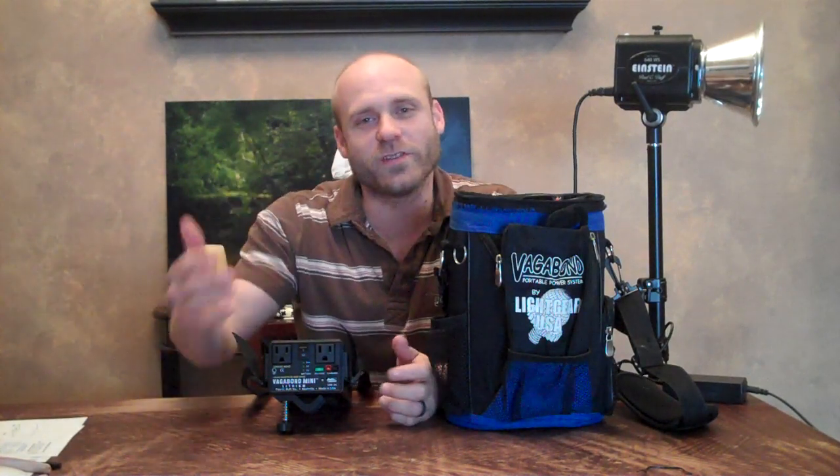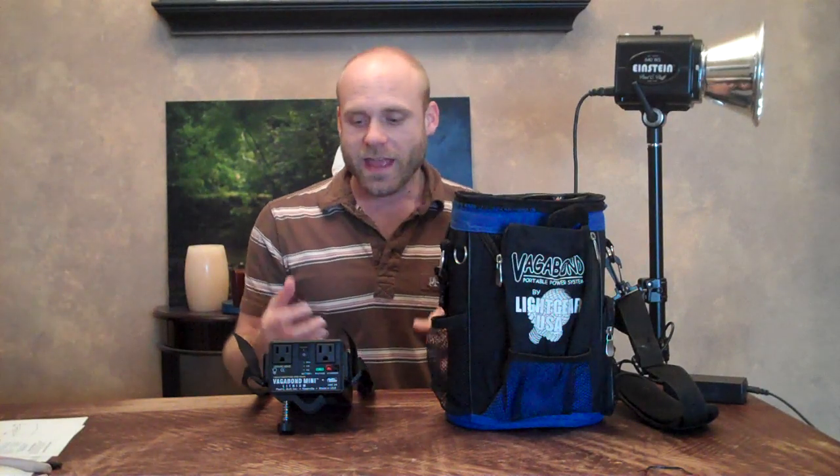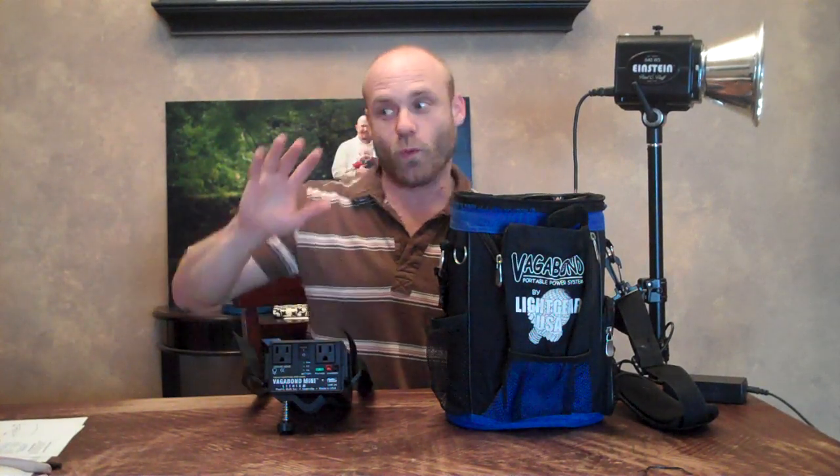Hey everybody, I'm Joe Hendricks with Joe Hendricks Photography. I live in Nashville, Tennessee, and that allows me to go right over to White Lightning, Paul C. Buff, and pick up my gear.